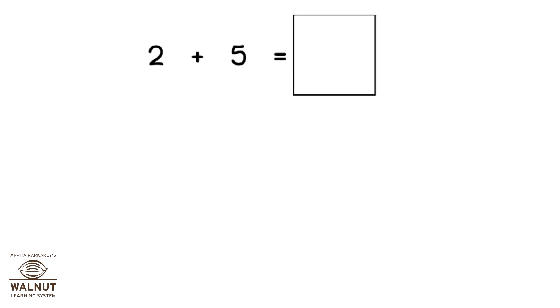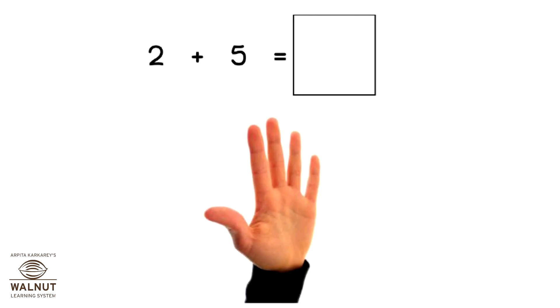How do we do 2 plus 5 using our fingers? Since it's plus 5, we take 5 fingers. We count ahead after 2. What do we get? 3, 4, 5, 6, 7. So, that is our answer.